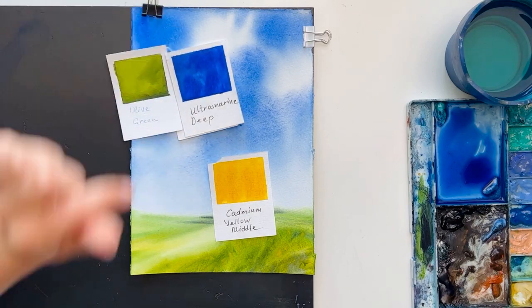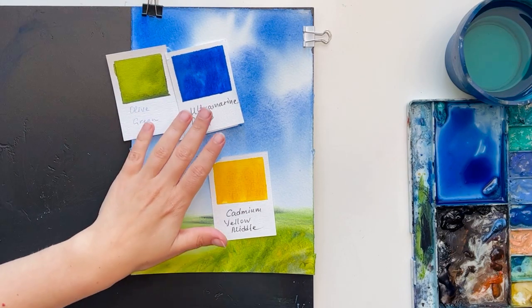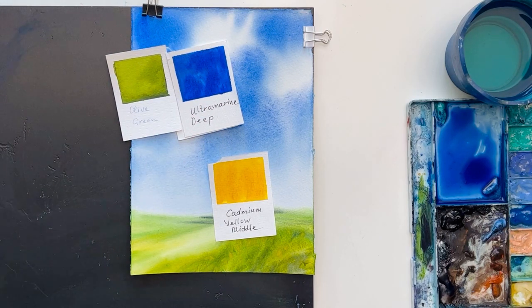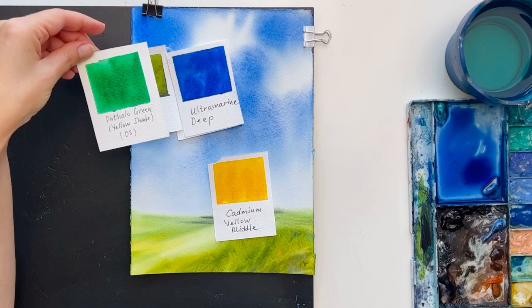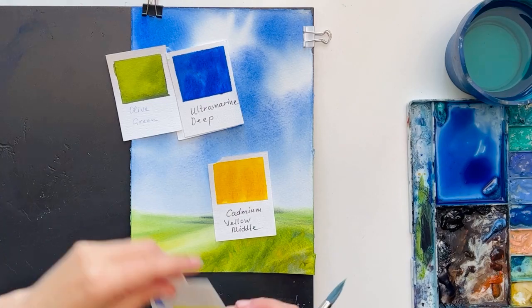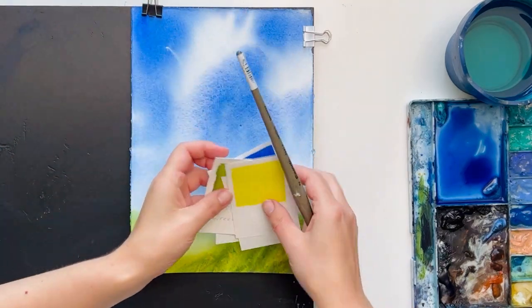Instead of indigo you can use ultramarine deep — it doesn't matter, just blue and green. The green should be a natural green, because if you take phtalo green it's too bright. So olive green, sap green, anything greenish will work. Let's start.